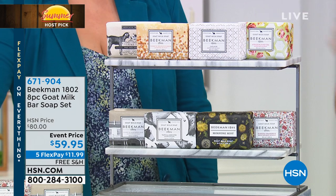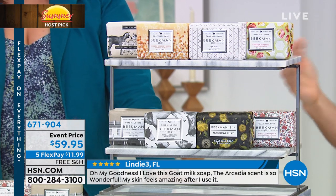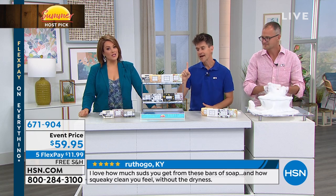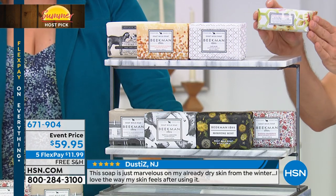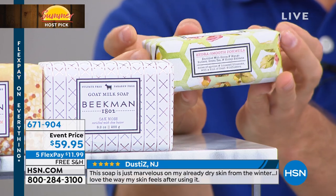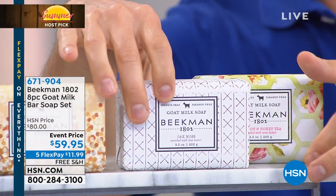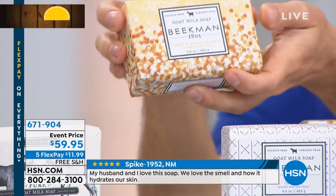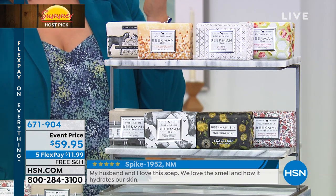These soaps really do last a long time — up to two months each because they're triple-milled. People even cut them into slices because they're so generous. All that moisturizing, hydrating goat milk difference year-round. And most importantly: it doesn't matter what other beauty products you buy or how much you spend — if you're not cleansing your skin correctly, you're starting from below zero.